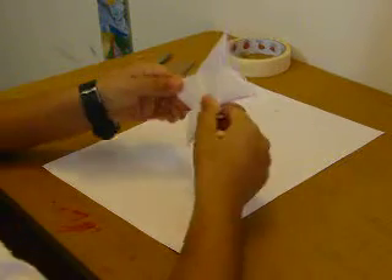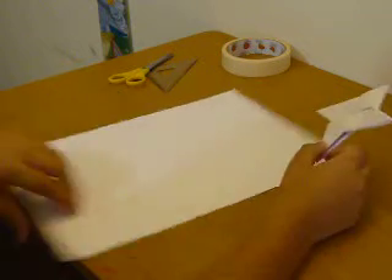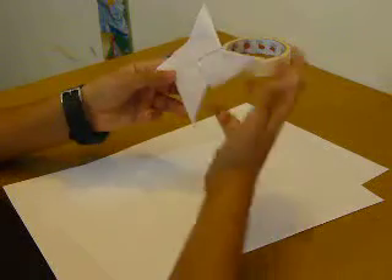Hi guys, today I'm going to try to build this paper ninja star. I'll tell you some easier steps, but this is a little bit more of a hard step — it's a little bit thick so it doesn't look as nice.